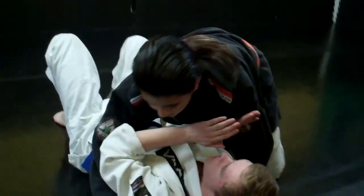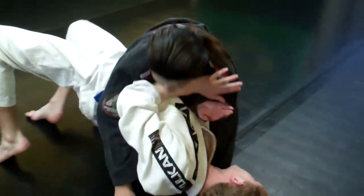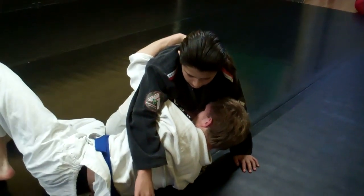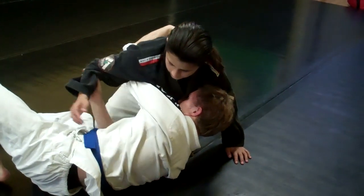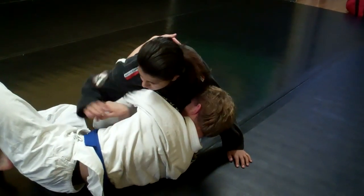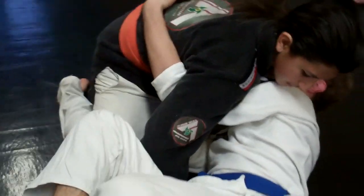Our last one for Team Silva: we get our feet nice and tight, we bridge over the shoulder the same way. This time I go for the under hook, but he's a little bit more wise — he knows I'm trying to get my knee in. So he blocks my hip with his hand, puts it on the ground, and keeps me from bringing my knee in.